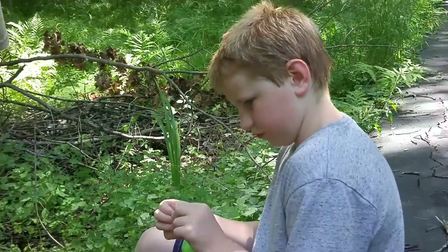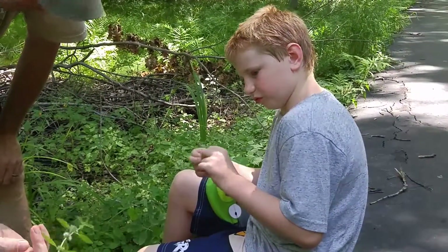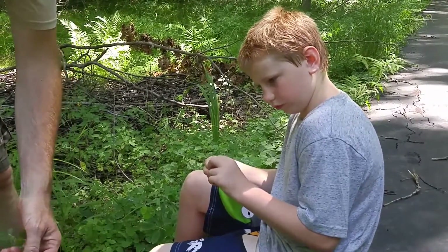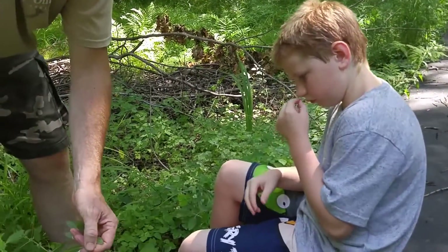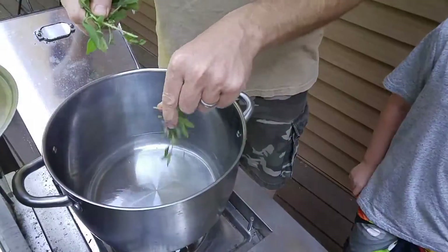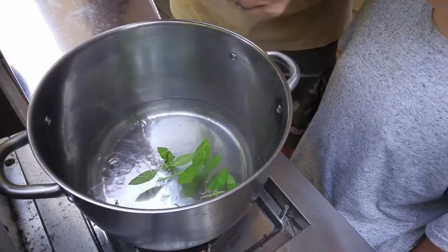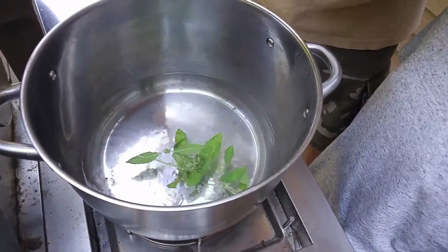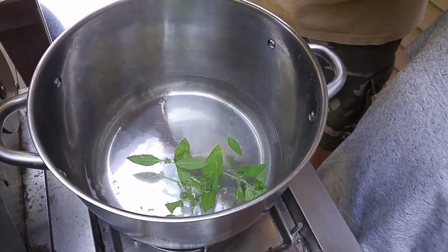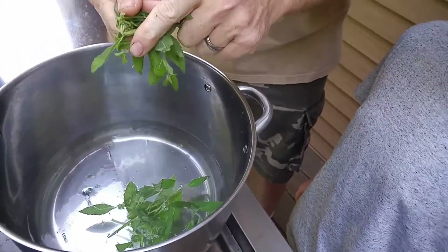Pop another one in your mouth - now we'll make some tea. Usually where it grows you'll find a bunch of it - it likes moist soil. It's really good for your tummy too. When you put them in you want to squeeze them - we call it bruising it. So bruise it a little bit - it smells so good. You've got the mint in there.